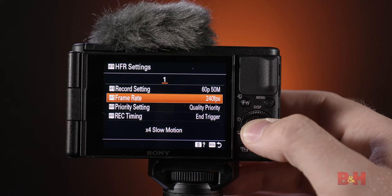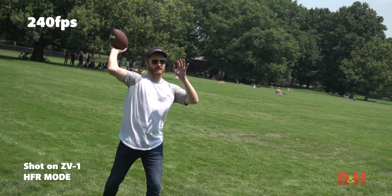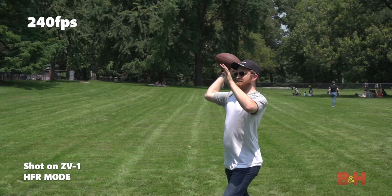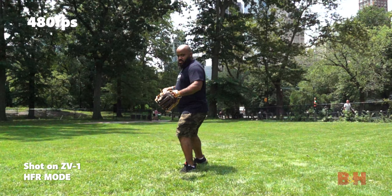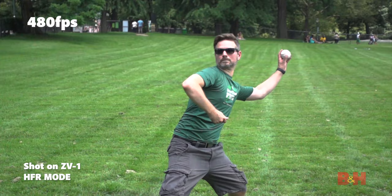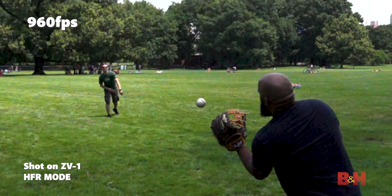Back to high frame rate mode. The ZV-1 gives three high frame rate options: 240, 480, and 960 frames per second, which is incredibly slow. The trade-off is it records at a much lower resolution, but under sunny circumstances you can capture some really cool stuff. It all happens in camera, so you can watch the slow-mo version in playback mode. There's also an end trigger record option, which gives more control over slow-motion recording — the camera starts recording, and once you hit record, it saves the previous 10 to 30 seconds. Adding slow motion to your vlogs or tutorials is a great way to add more energy and excitement to your story.